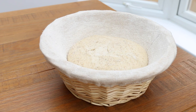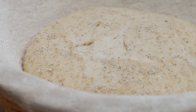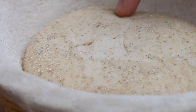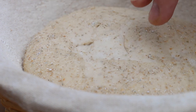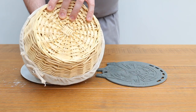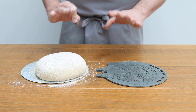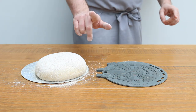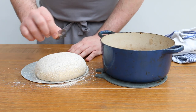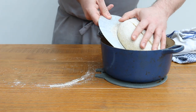Our dough has had its final proof and we can see it hasn't doubled in size, but there's definitely some activity — don't expect it to look like dough made with commercial yeast. It should bounce back when pressed, which is a great sign that there's still tension in the dough, which means it should spring open when it's baked. Carefully turn the dough out onto your peel, dust off any excess flour, and now before we score it, we need to remove our preheated pot from the oven. Remember, 250 degrees for at least an hour, so this thing is going to be screaming hot — be careful.